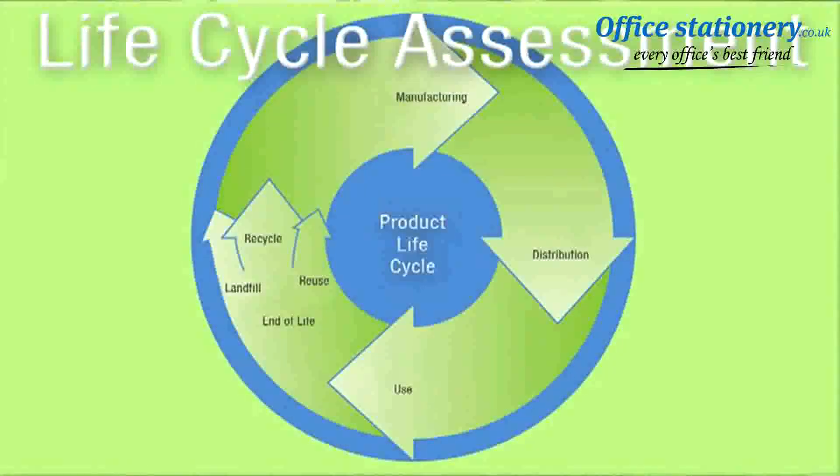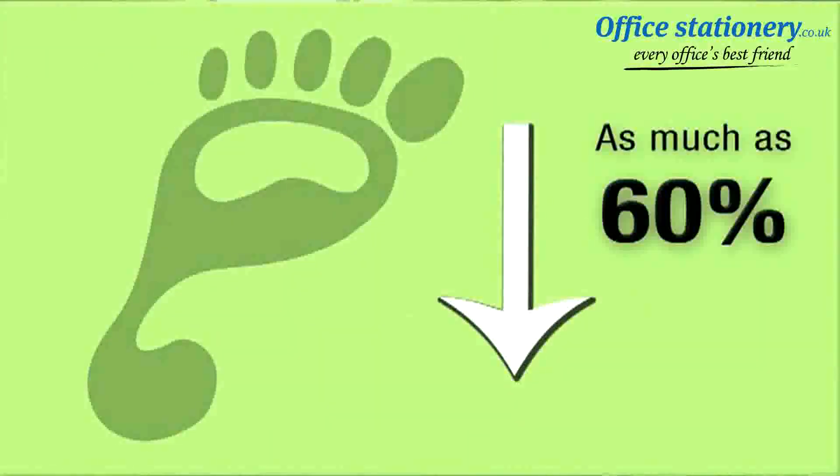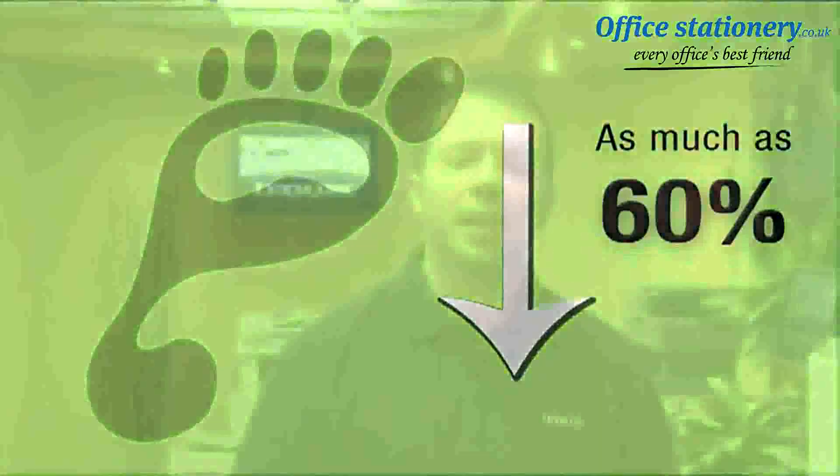You may be surprised what a difference it can make. In fact, a life cycle assessment commissioned by Lexmark found that sending your empty Lexmark toner cartridge back to Lexmark for recycling instead of discarding it through a local waste stream significantly reduces the carbon footprint of that cartridge by as much as 60%. At Lexmark, we take sustainability seriously and we have responsible practices in place when it comes to managing our products at the end of life stage.